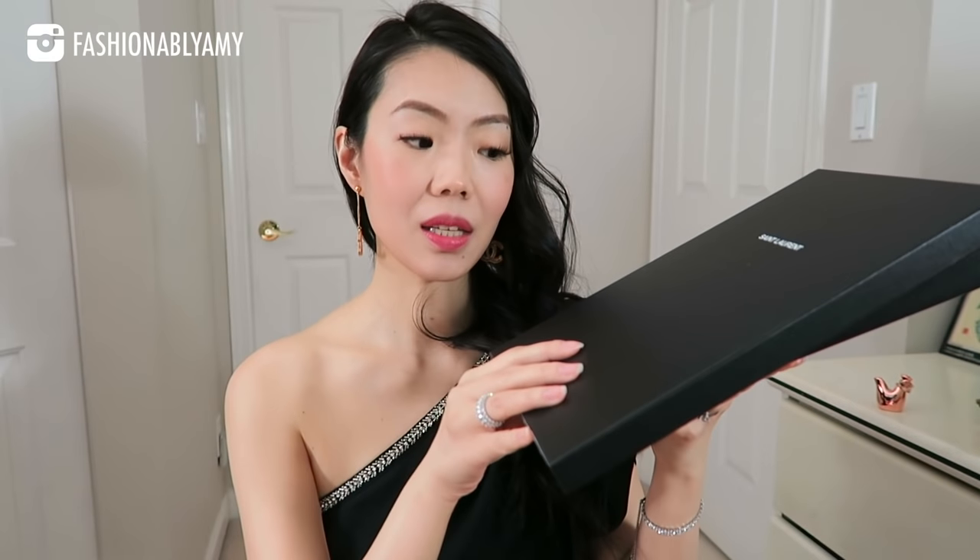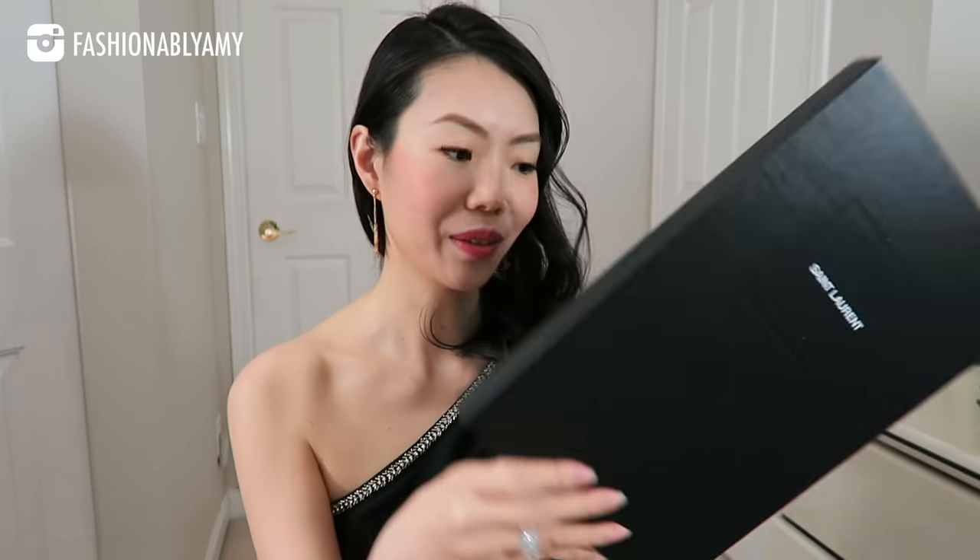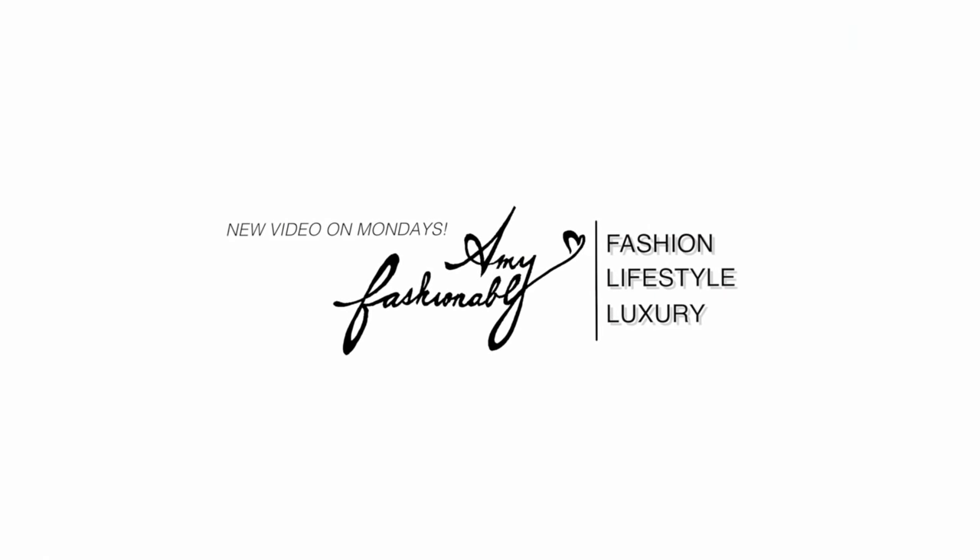I love Saint Laurent packaging. I bought a pair of the slides a few months ago and the packaging is top-notch from Saint Laurent — it's just amazing. Because I bought this online, I don't have the shopping bag and the tissues, but that's perfectly fine. I really don't mind that. I have lots of packaging.